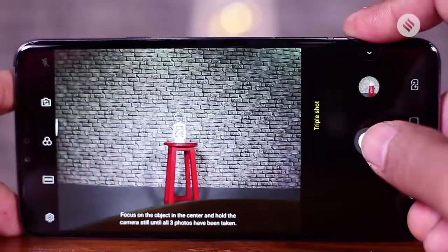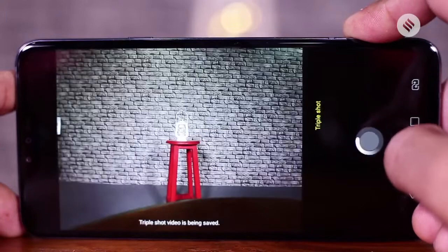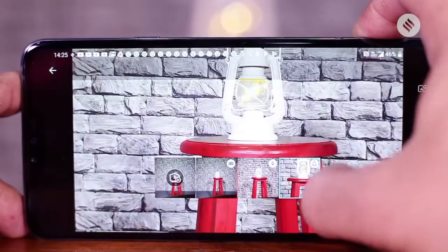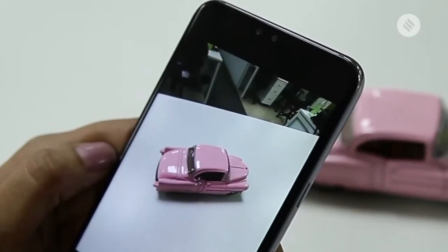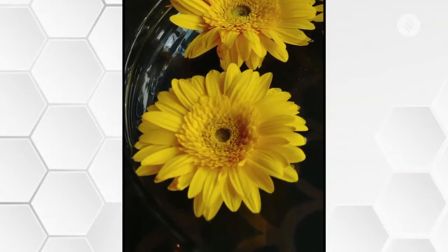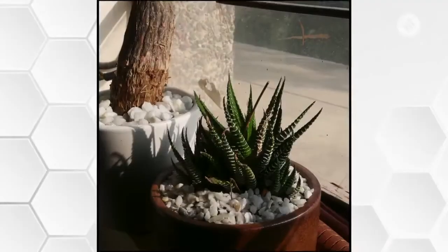Whichever lens you use, the camera produces some very interesting results. In fact, there's a lot you can play around with on this camera. It has something called Triple Shot which uses all three lenses to create a video, which is interesting. Then you have Cine Shot, which lets you freeze most of the frame and just move one part of it. Again, something you can play around with for some time. Just the camera of this phone is worth the money you will pay for the V40.